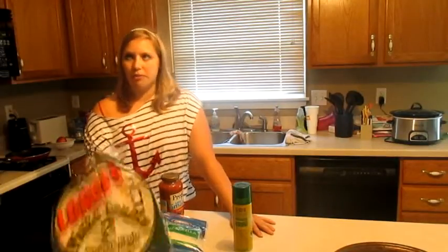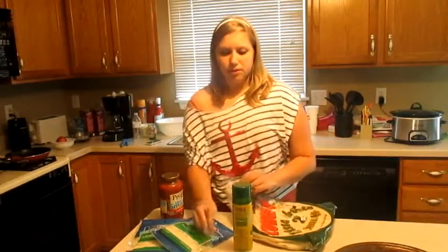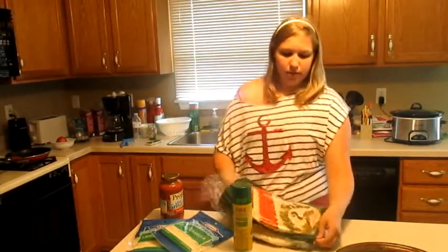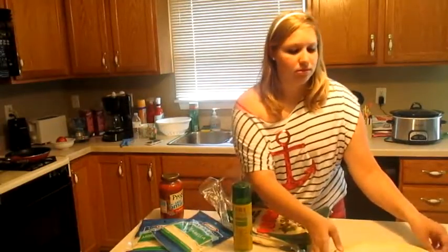For the pizza crust, the directions say to preheat the oven to 425 — I already got it started. It only needs to be in the oven for six to eight minutes, just until the cheese is bubbling, so I'll probably keep it in longer because I like the crust crispy.